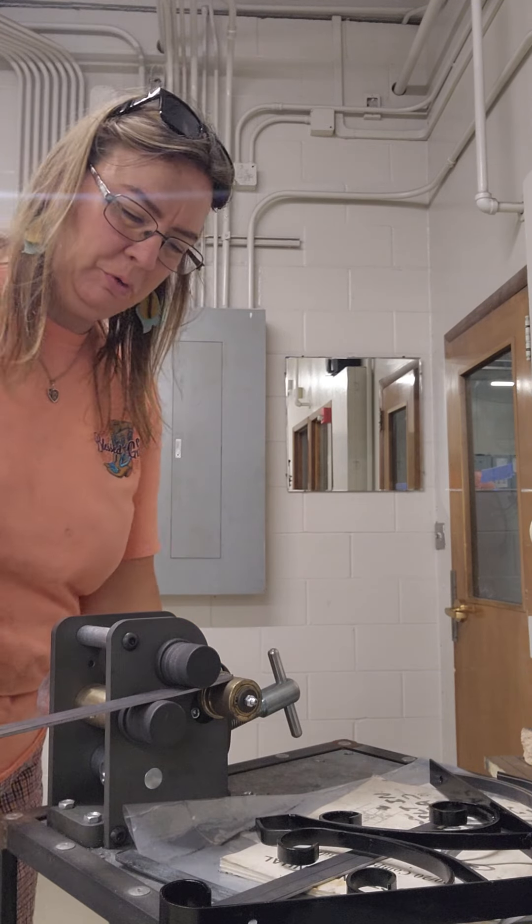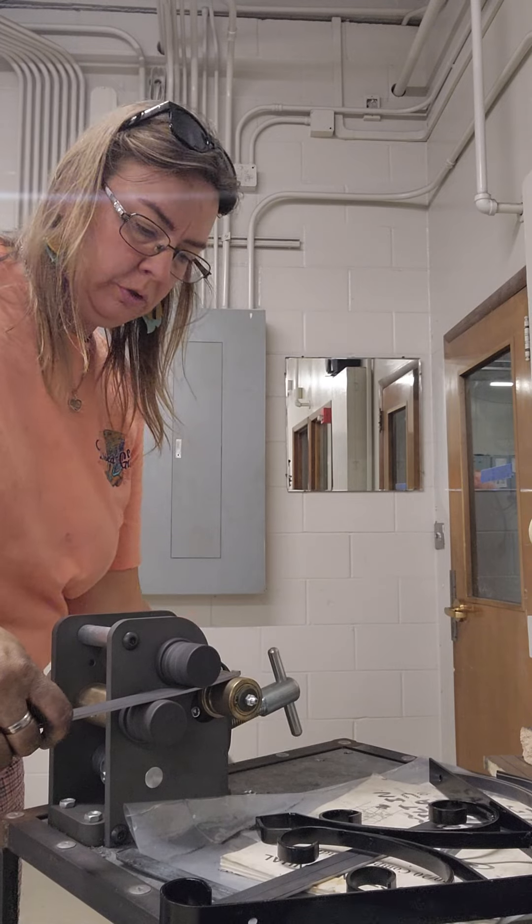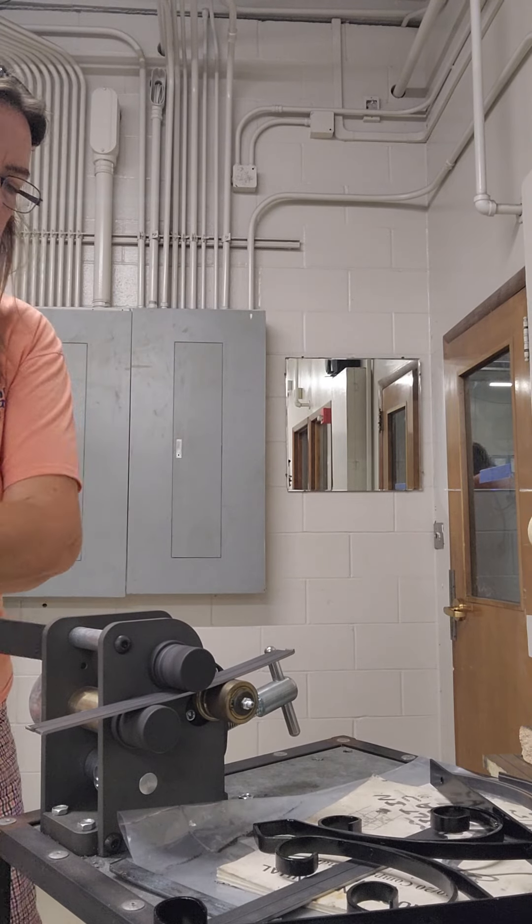Hey, I'm going to try to show you how to use this real quick. It's the ring bender. I just put it in and it's just barely touching.